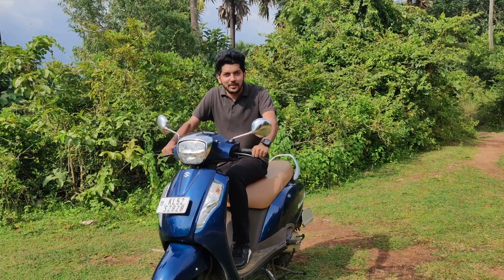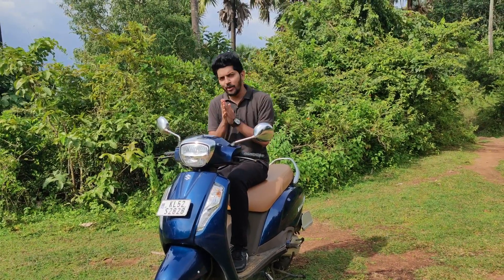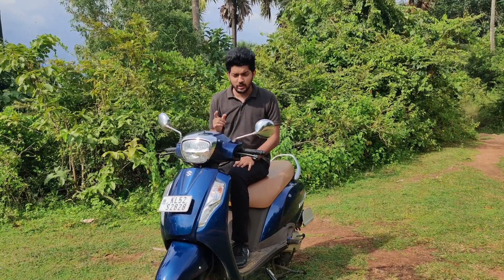Hello guys, welcome to this video. Today we have the AXS 125. First, we have a review of the AXS 125. We also have a comparison video about the AXS and a scooter.